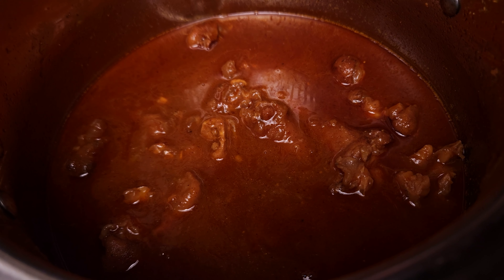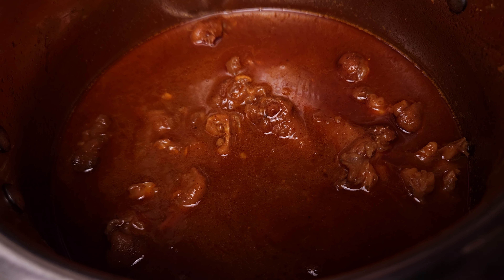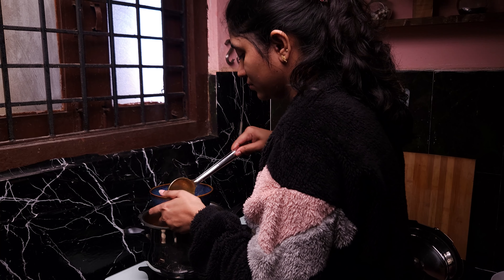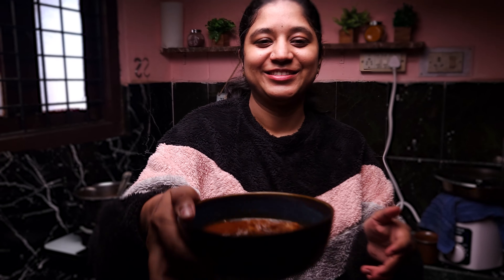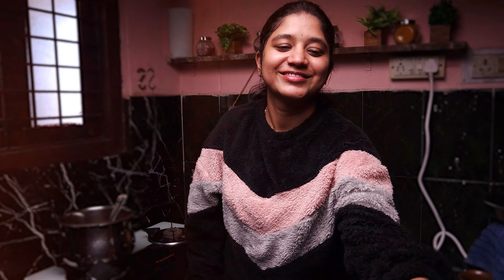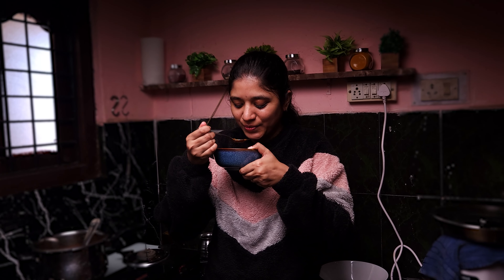The curry is ready for our husband's taste. Let's see his reaction. Tasting time! Mmm! Super! Super on the sweet end! Thank you! So now I'm going to taste it. Mmm!